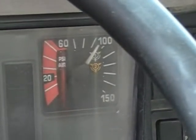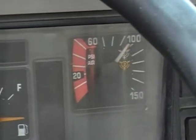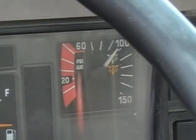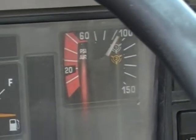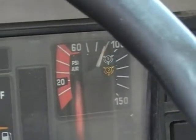We'll rev it up a little bit to see if the governor has engaged the compressor — which it has — because you can see the needle has begun to climb, indicating the compressor is, in fact, running and recharging the air pressure system.